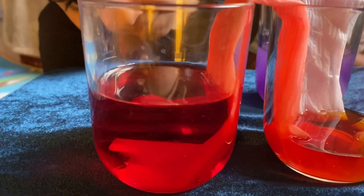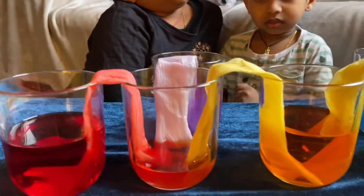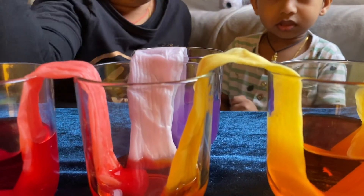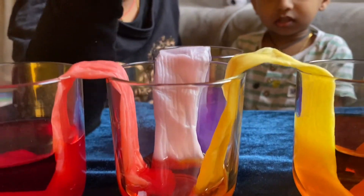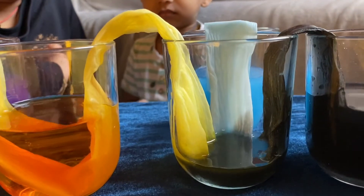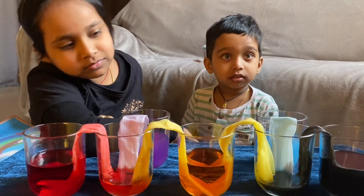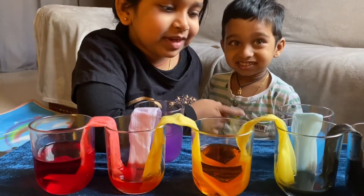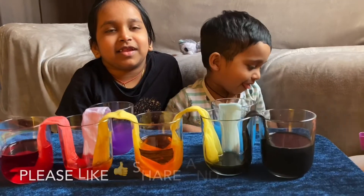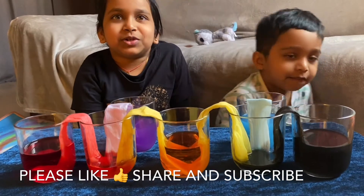The level of the water is getting down because the colors are traveling. Isn't it nice? If you like this video, please subscribe to our channel. Thank you.